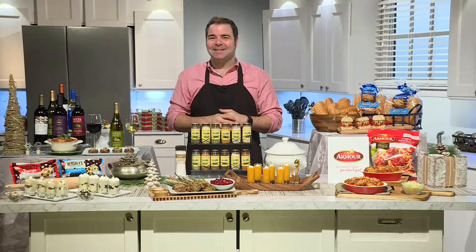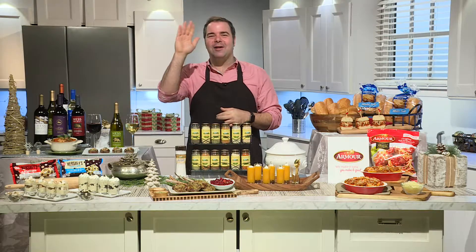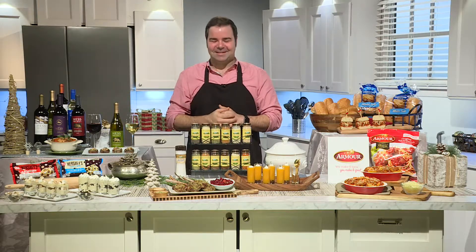Celebrity Chef George Duran, my special guest. Thanks so much, Chef Duran. Always a pleasure to have you on the show. Thank you, Everett. Happy holidays! Happy holidays, buddy. All right, bye-bye.